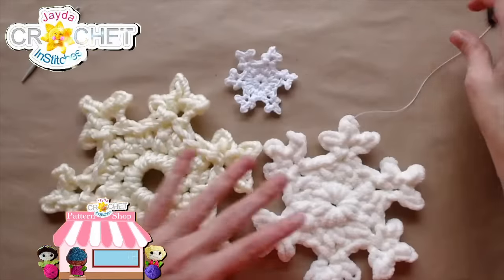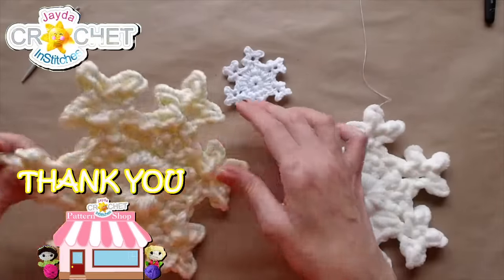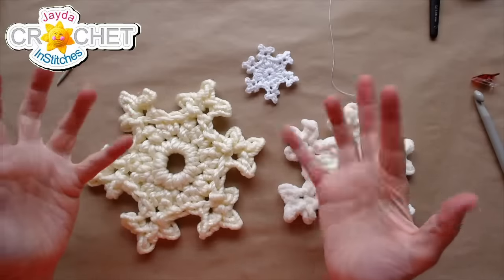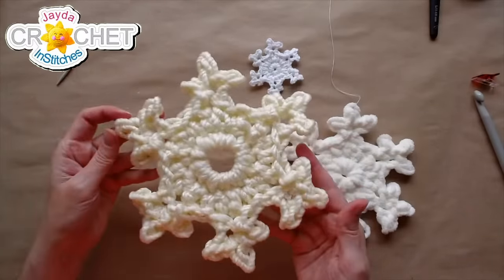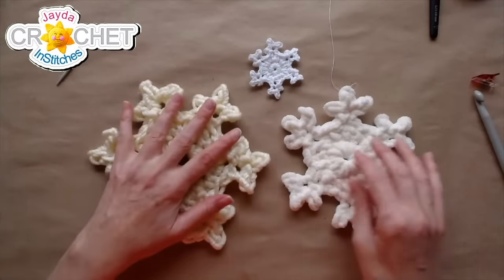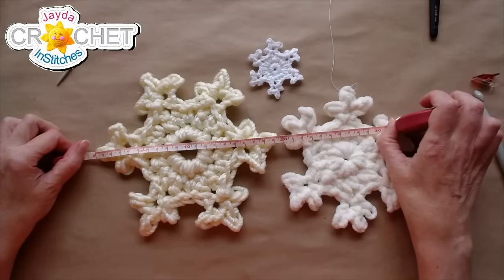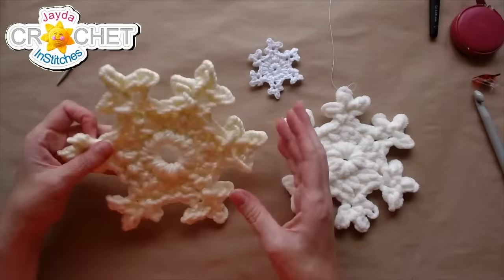Look at the difference in size — same pattern, different hook, different yarns. Holy smokes! This is fantastic. This one's my favorite so far. Not the easiest stuff to work with — I had to slow down and take my time — but look at that! That's really neat. That's an outdoor decoration for sure.